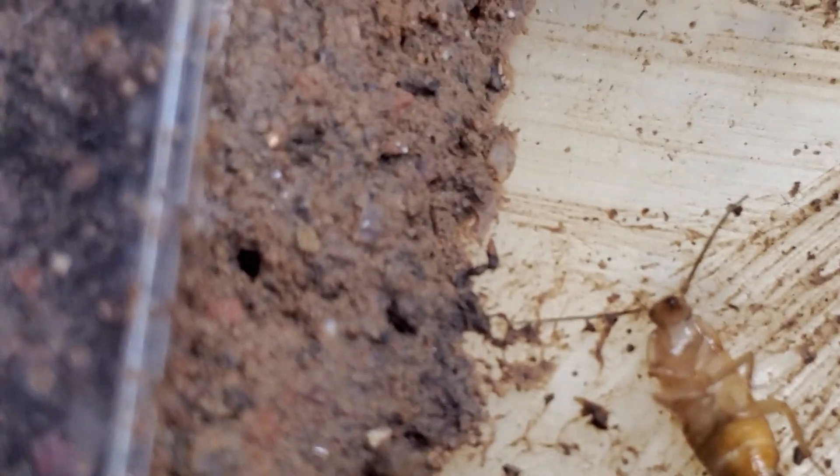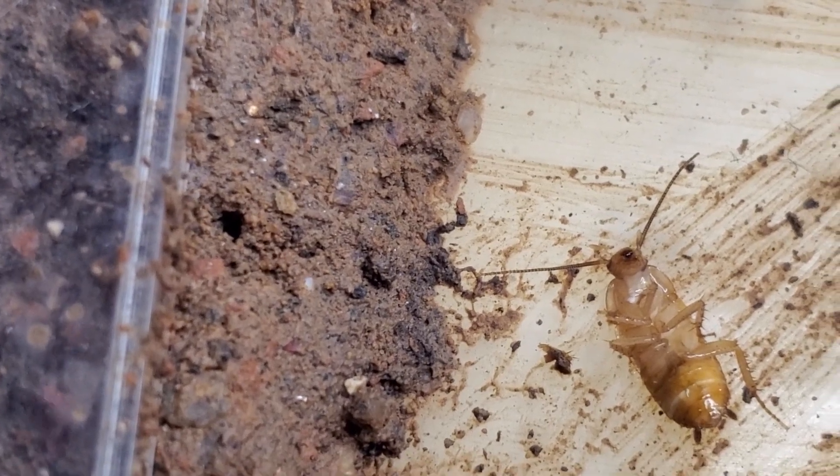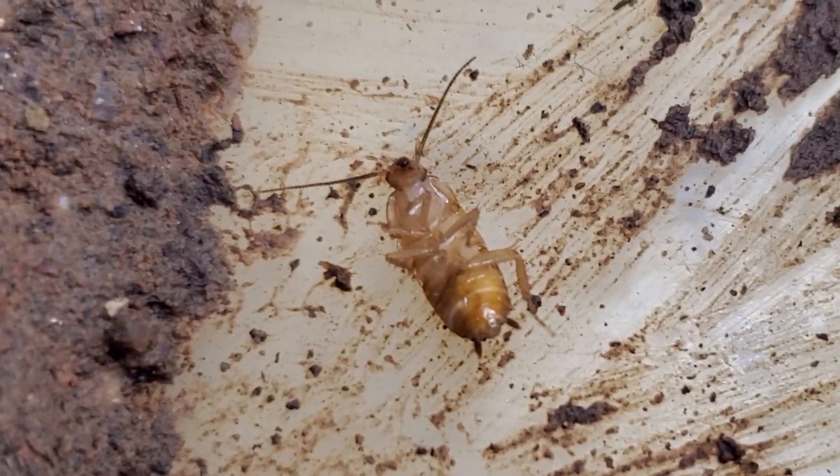This hole is the entrance to their nest. Once I cover the enclosure again, they will start feeding on the roach and decomposing it slowly but surely.